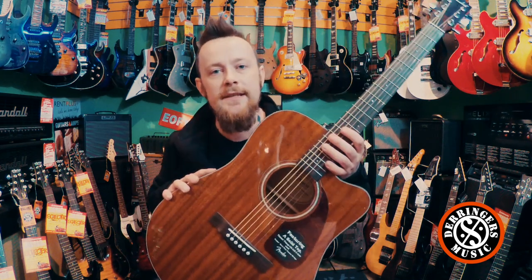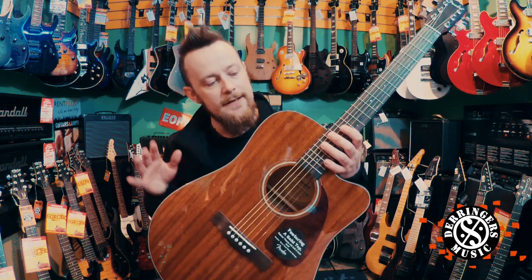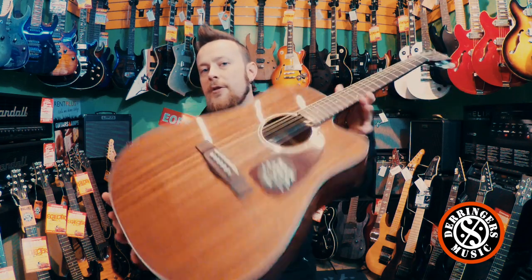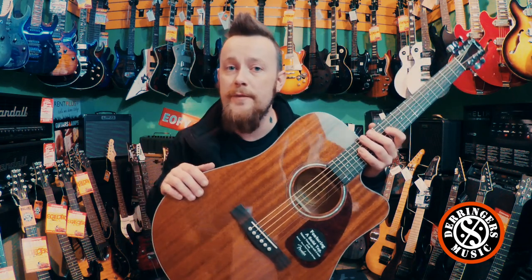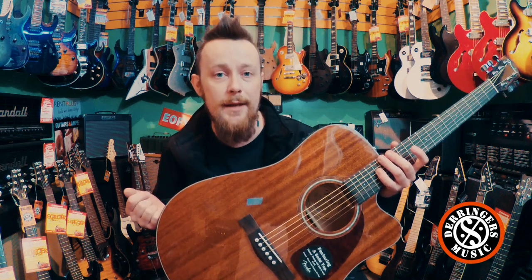These guys are kind of similar to the CD60, with a little difference in the pickup which I'll get into later. This one here is the all mahogany version. You can also get a spruce top version, which is available in natural, sunburst, and matte black.